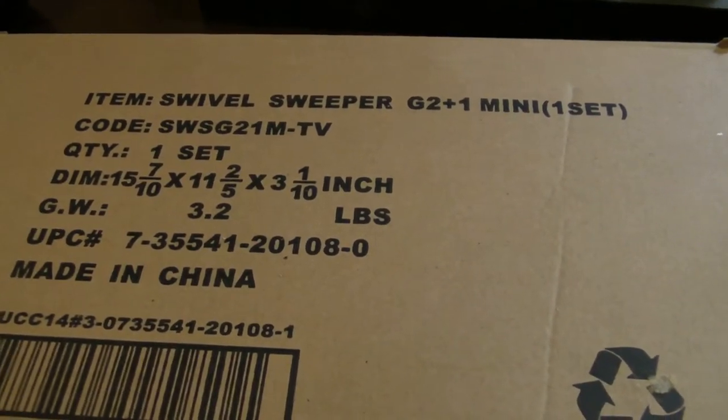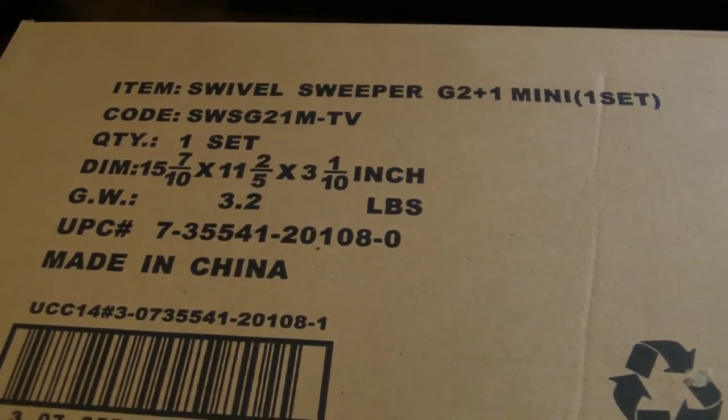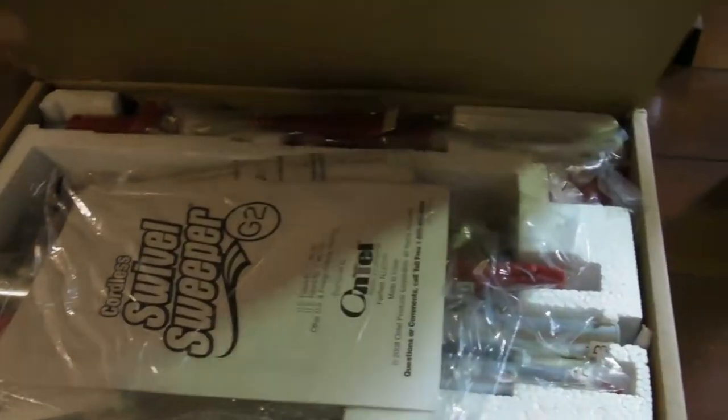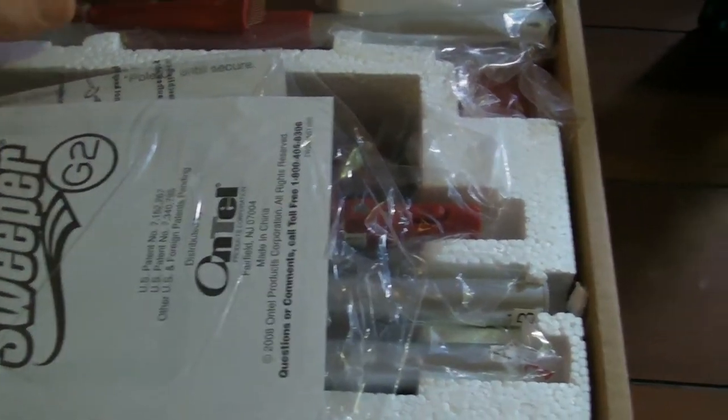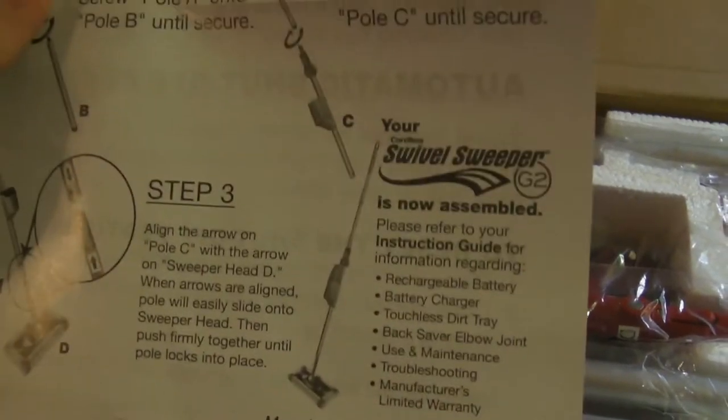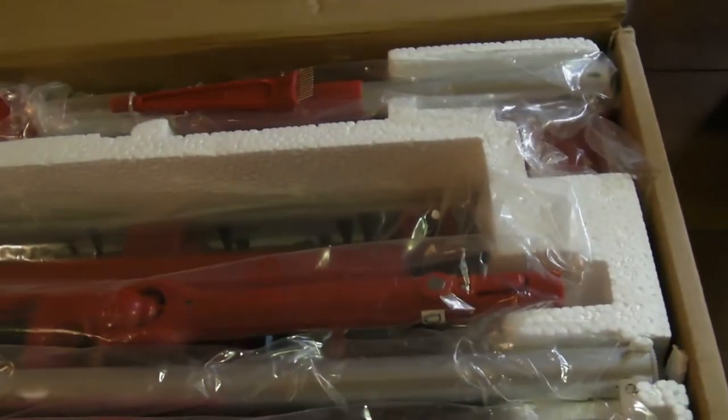Hi and welcome to Nine Miles' unboxing video of the Swivel Sweeper G2 plus the Mini. So we got our instruction booklet. Everything's wrapped in plastic. We have the easy to assemble directions. And now the pieces.